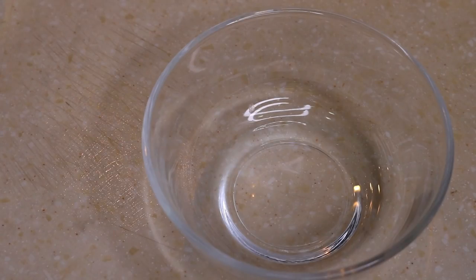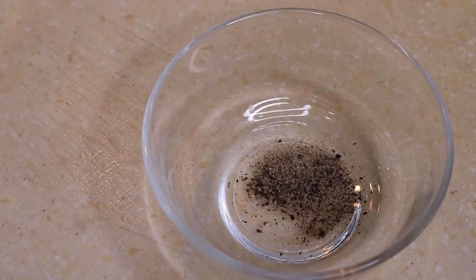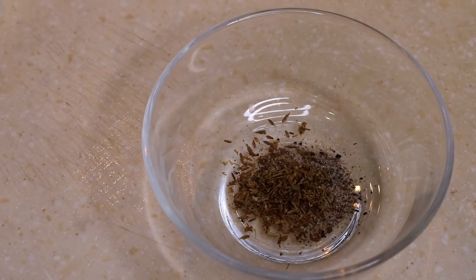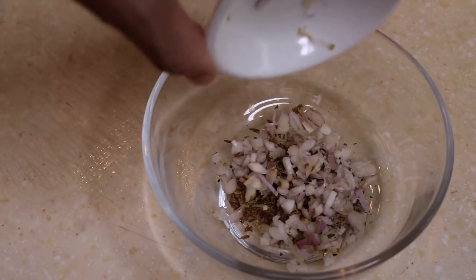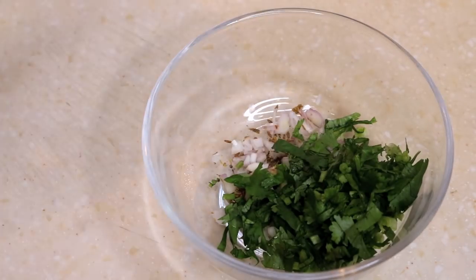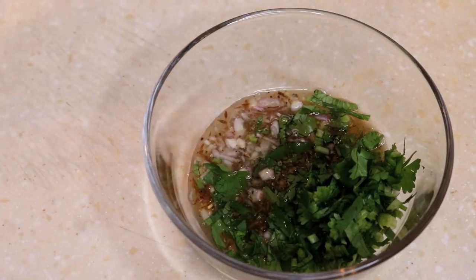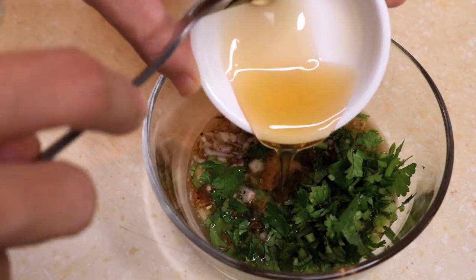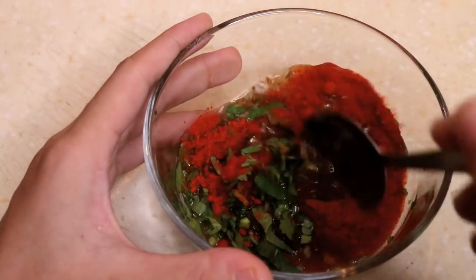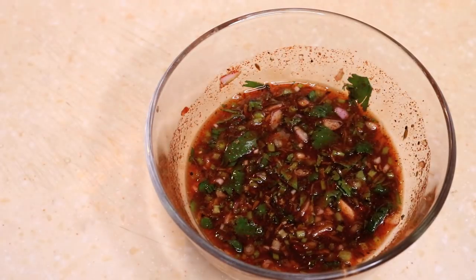While we wait, let's make the dipping sauce. Add a quarter teaspoon of black pepper, a quarter teaspoon of cumin seeds roughly crushed with a pestle, one tablespoon of shallots, and one tablespoon of finely diced cilantro. Then add one tablespoon of lime juice, one tablespoon of fish sauce, two teaspoons of honey, and one teaspoon of dried chili powder. Give that a mix and your spicy dipping sauce is done.